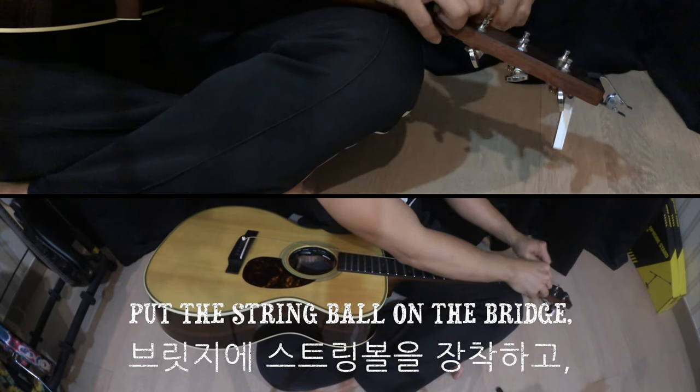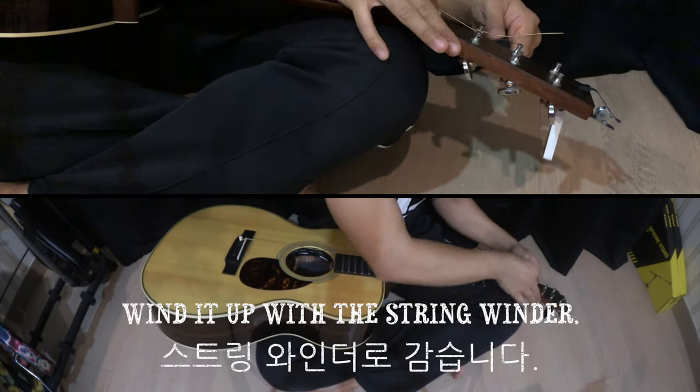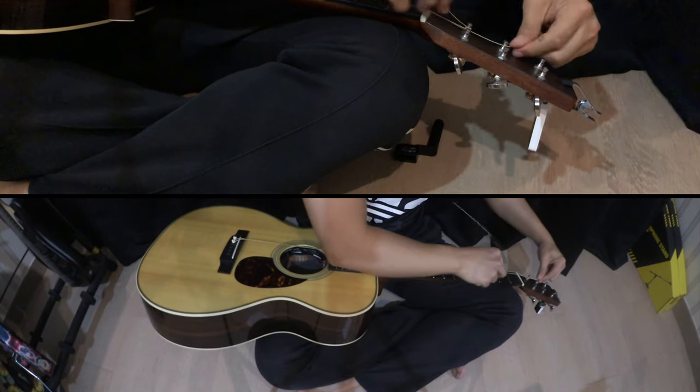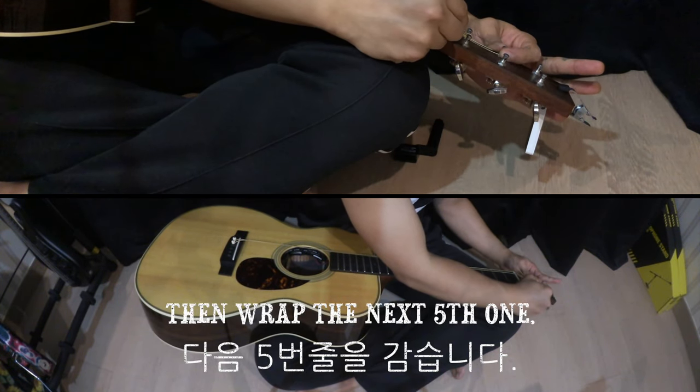Put the string ball on the bridge, then put it on the headstock machine and wind it up with the string winder. After wrapping the sixth string, then wrap the next fifth one.